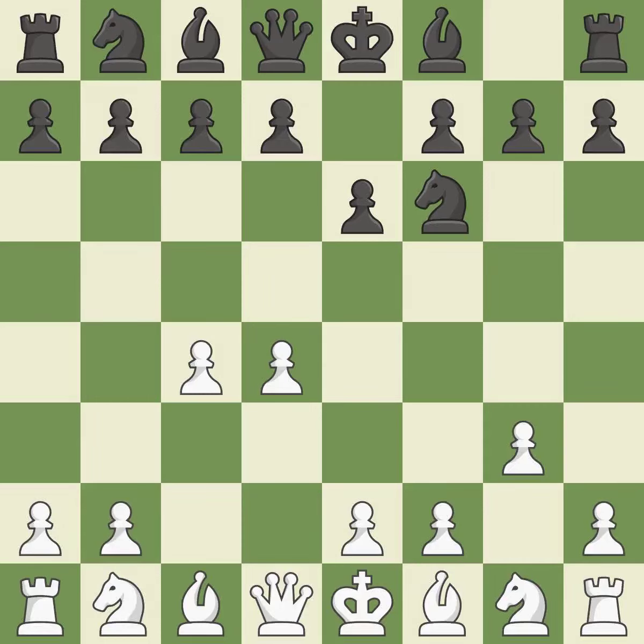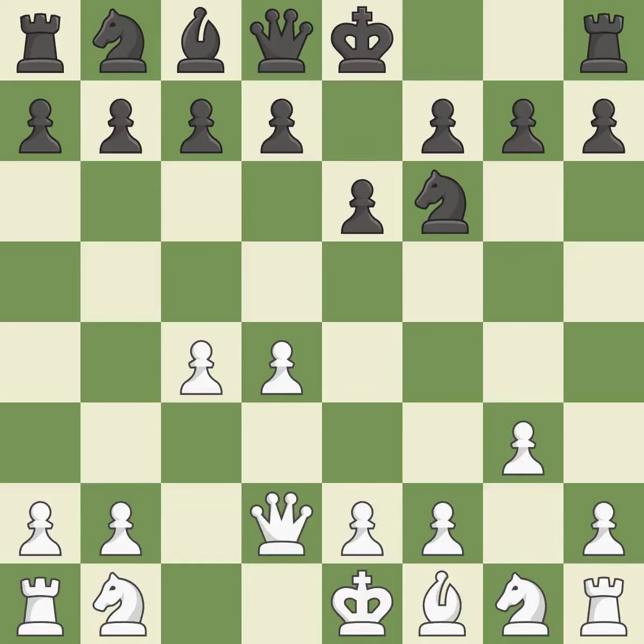The Catalan opening is a slower, more positional opening where white prepares to fianchetto the light-squared bishop on g2, where it will help control the center. By doing this, a bishop moves out of its beginning square and into the action. This prevents a rival bishop's check. This keeps the material balance in check with good recaptures.